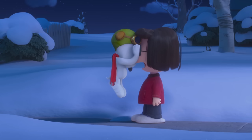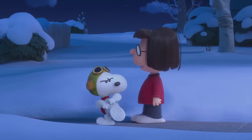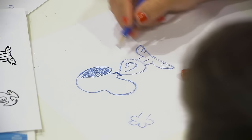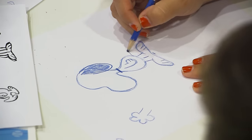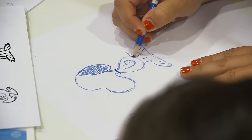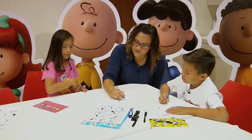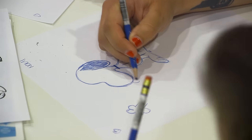Now he also needs an arm. Right in the middle of his body, we're going to draw a line and make it like a lowercase b. Now we've got an arm. He also still needs a tail, so let's give him a little tail. He has a little black cuff at the bottom of his tail.